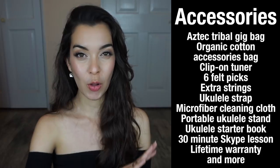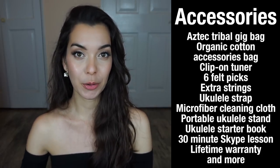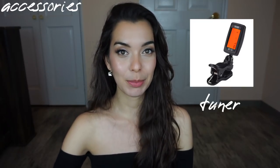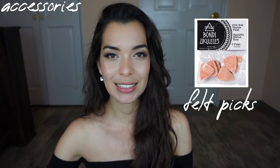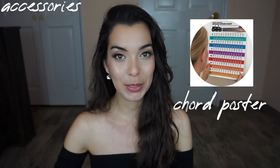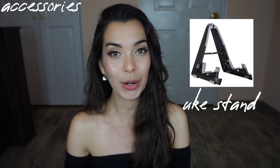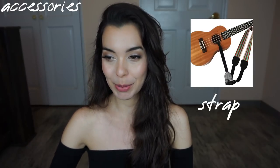Let's start by talking about the accessories. The accessories that come with the instrument are all magnificent — I really love that it comes with everything a beginner would need. I would show them in this video, but because I teach beginners and they've purchased ukuleles that didn't come with accessories, I've given the accessories away. So I'm sorry I don't have them, but they've been put to good use.